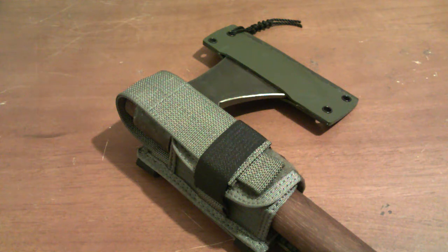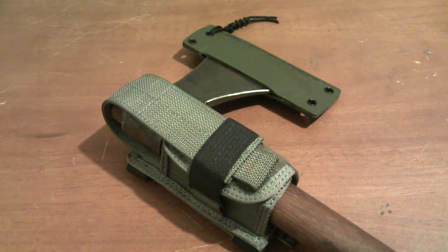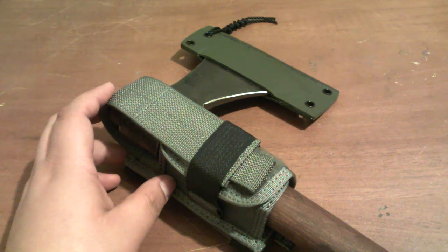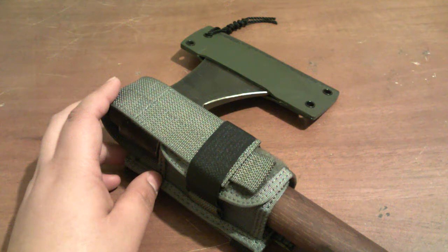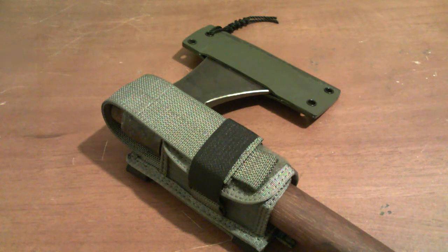In front of me I have my H&B Forge Shawnee Tomahawk, and as you can see it's inside the Maxpedition UFBS, which stands for Universal Flashlight Baton Sheath. I stumbled on this product by accident — I was searching for mag pouches because I wanted to carry my PVC fishing kit on my belt.